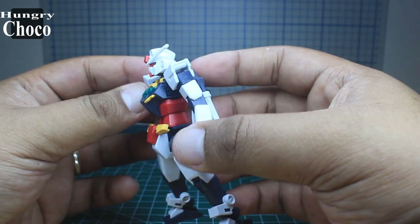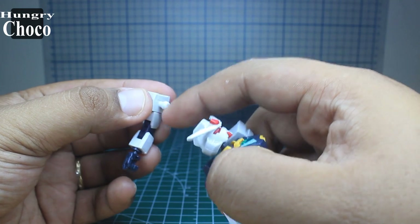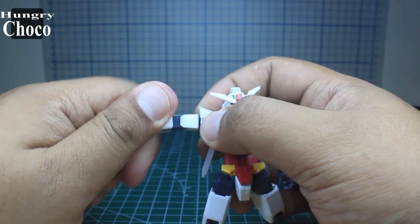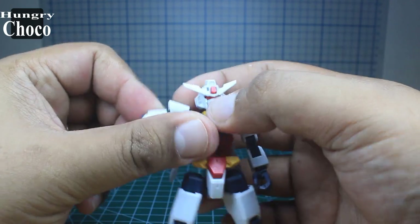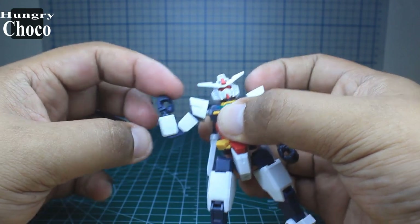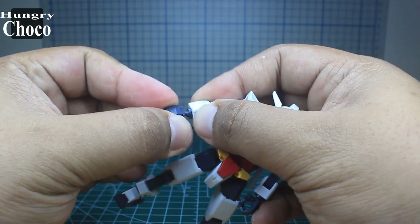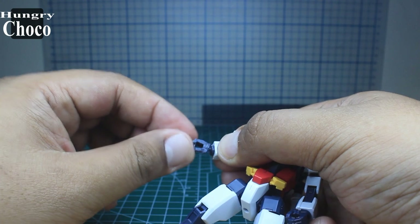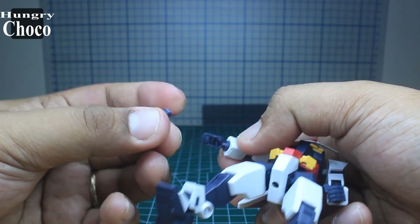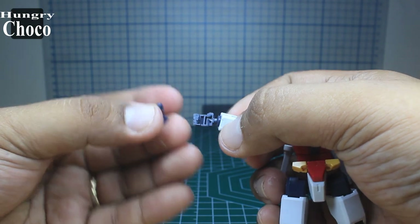The arm is connected by a ball socket. There's a bicep swivel without any worries, and a double bend on the elbow which looks really nice. The hand is connected by a ball socket — no other movements, but 360 rotation is no problem.